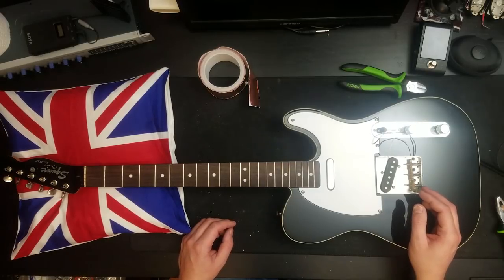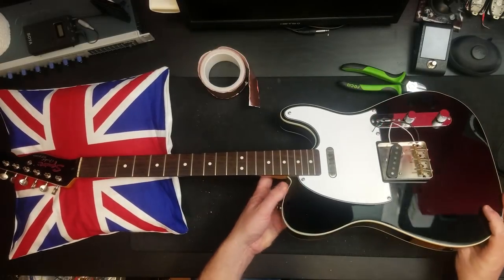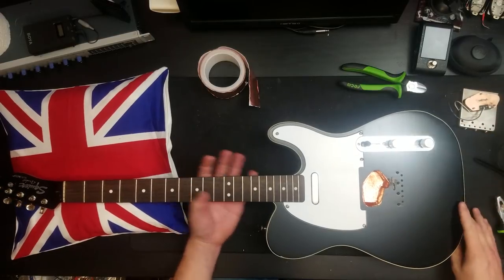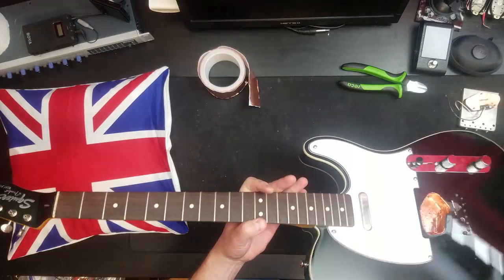On the bench today is a Squier Classic Vibe. This one is absolutely gorgeous. As you can see, it is black with white binding. Just pop the bridge out of there. And it is pretty stunning as guitars go.